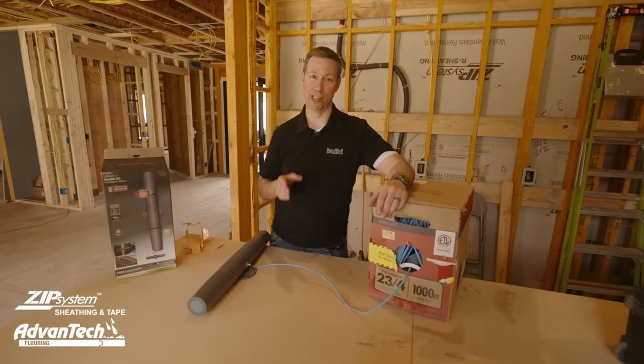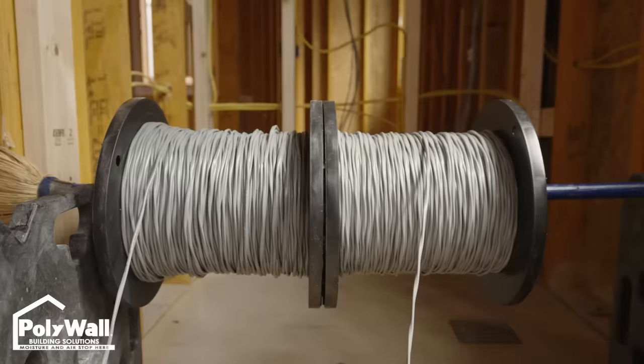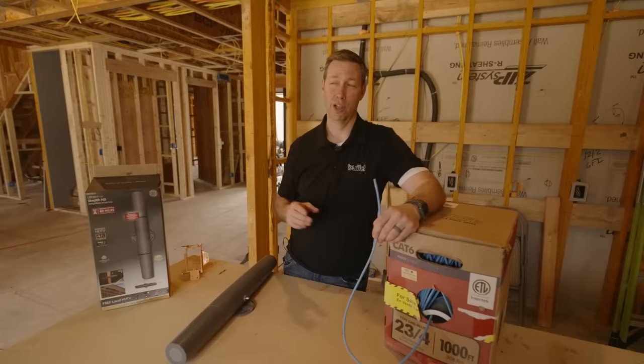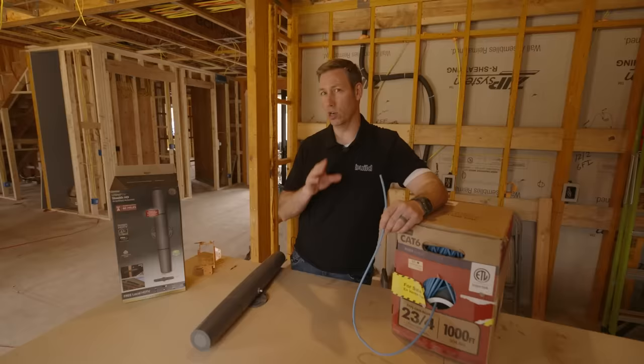On the Build Show today we're talking low voltage — that's all the wires in your house that aren't carrying high voltage. This is kind of an interesting conversation because many of you commented on my high voltage wiring video asking why I'm using such thick gauge 12-2 wiring when I've got so many LED lights in my house. That's a pretty good criticism, and I did have to think twice about that.